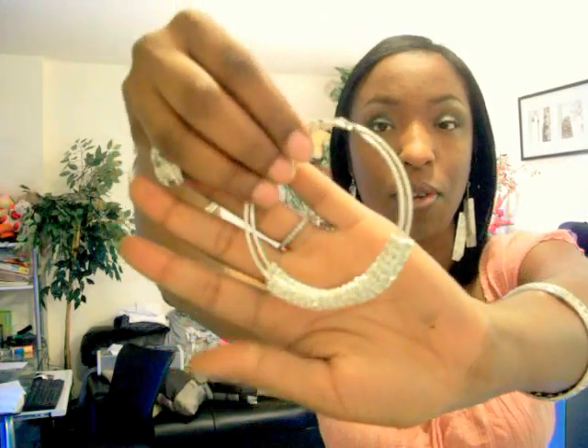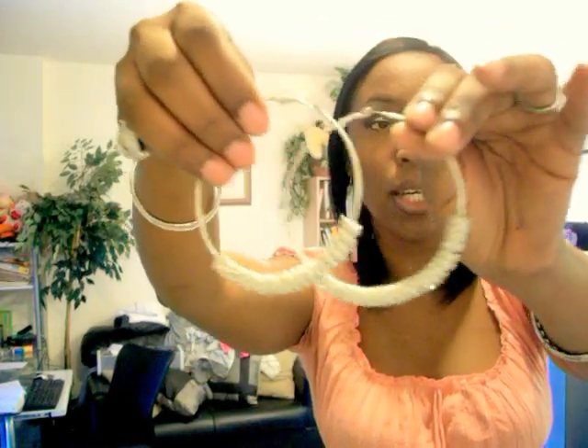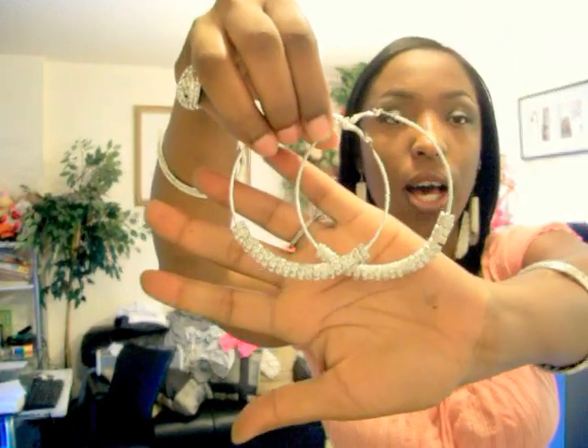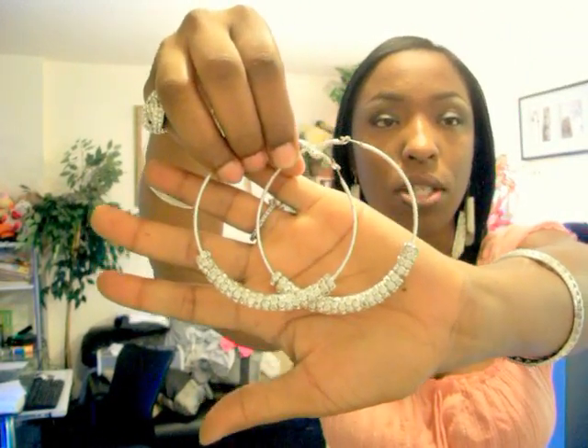Let me show them to you. I don't know if you can see close up. I ordered the beads on eBay — they were $9.99 and I got a hundred beads.